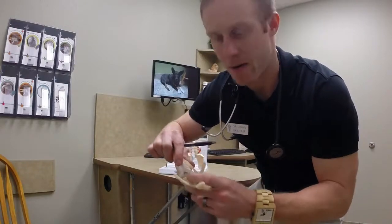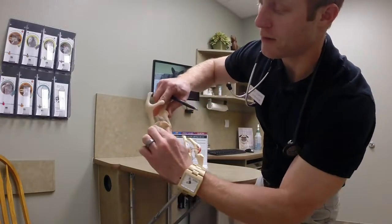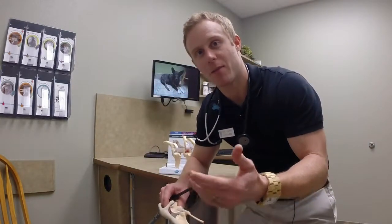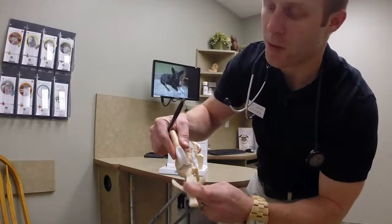This ligament tends to tear, which will then allow the tibia to thrust forward relative to the femur. I'm going to show you a video example of that in a live patient as to what exactly that looks like on our exams. But that is our ligament of interest.